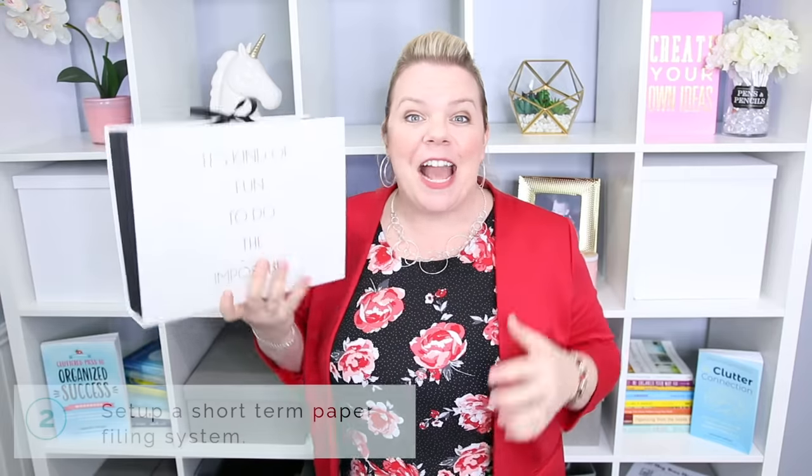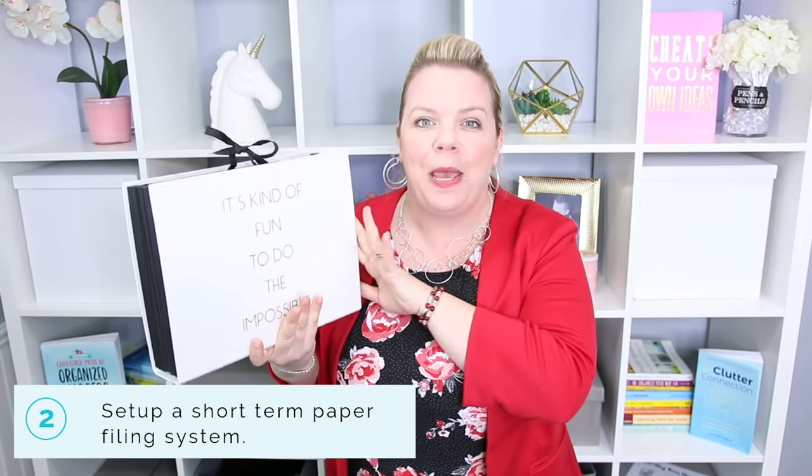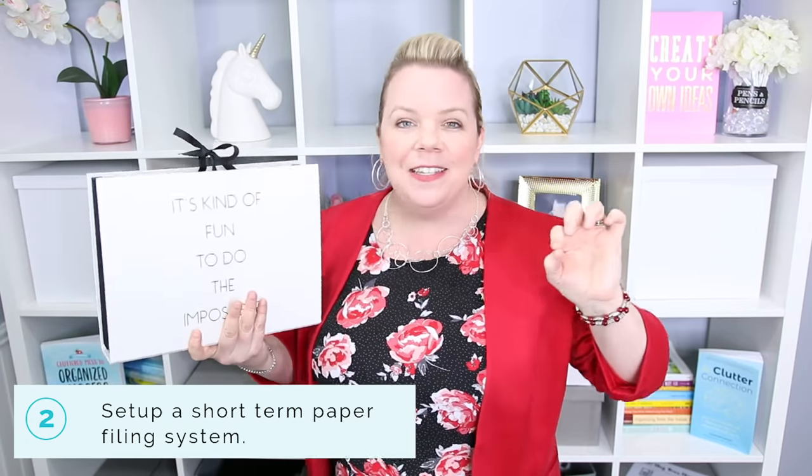Next, we're creating a short-term paper filing system. This is my biggest pet peeve — people will pay a bill, deal with their paper, and then put it in a filing cabinet where it goes to die forever. Do not put all of your papers in a filing cabinet. A short-term filing system is just for the papers that you do not need to keep forever.